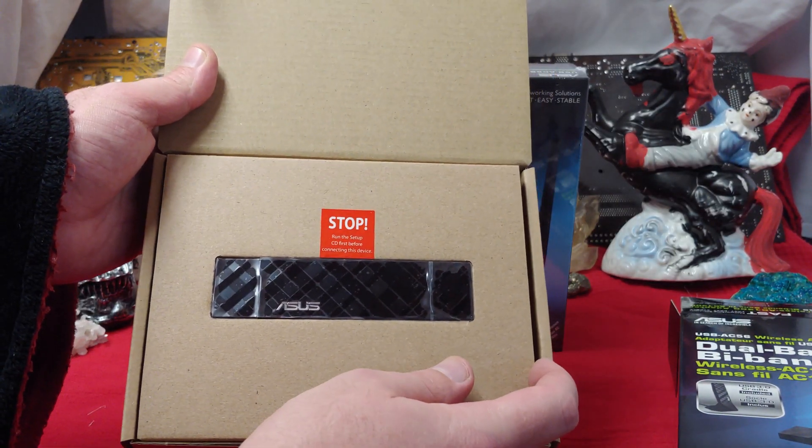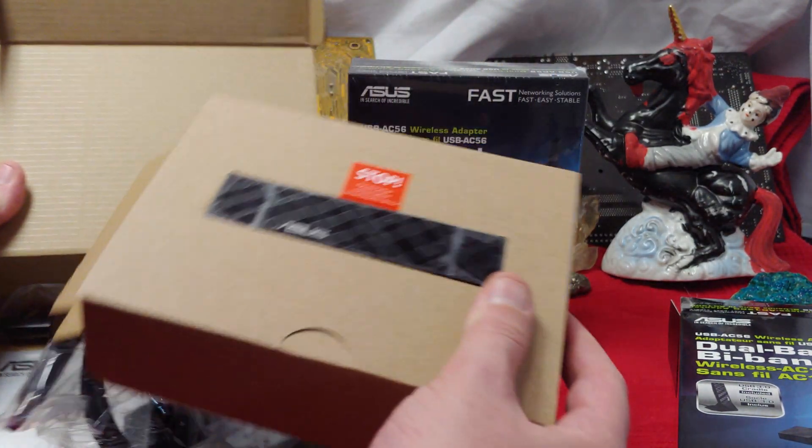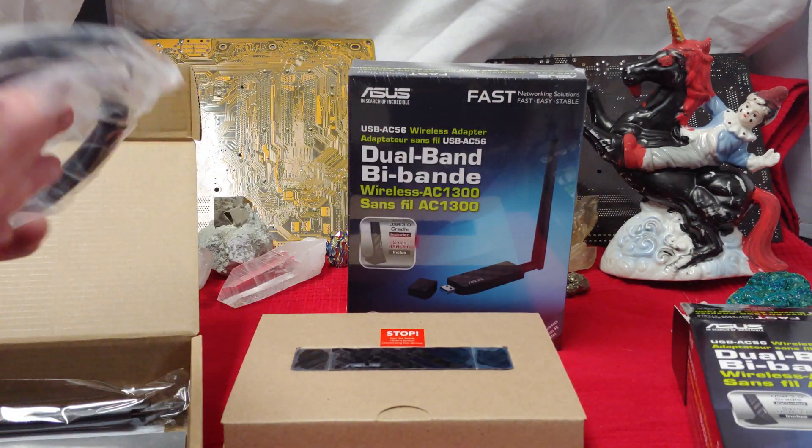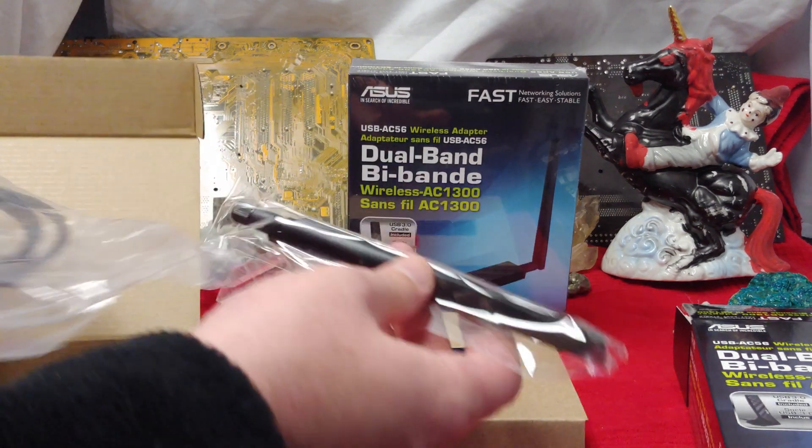Stop! Run the setup before connecting this device! Oh, you know I'm not going to do that. You know I'm going to have to plug it in directly now and figure out exactly how good it is.